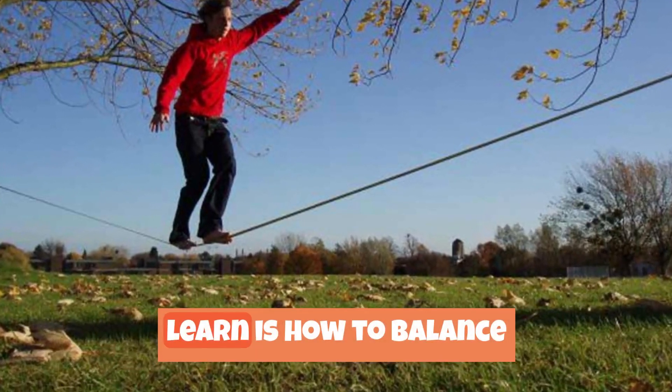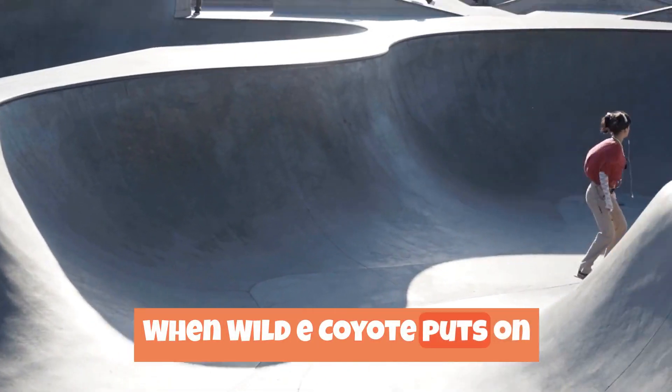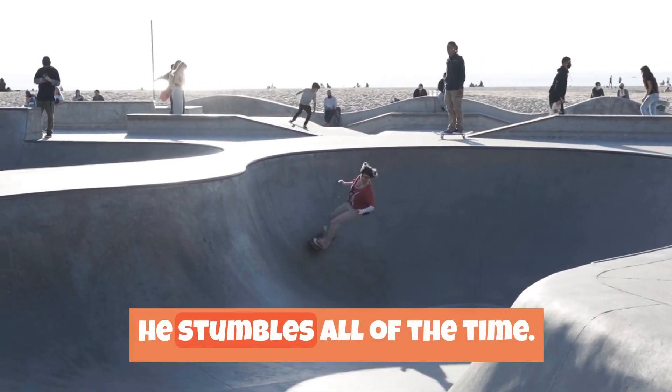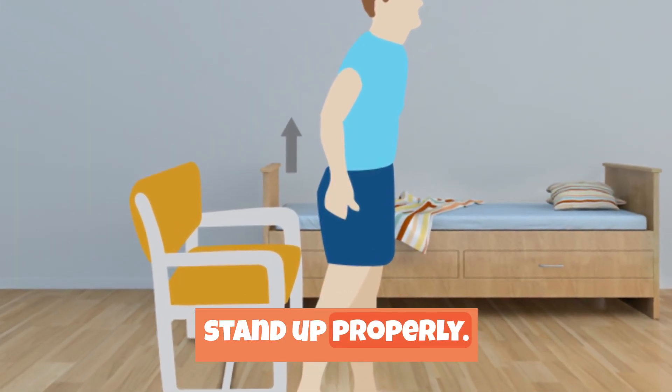The first thing that you must learn is how to balance yourself. When Wile E. Coyote puts on a pair of roller skates, he stumbles all of the time. He does not know how to stand up properly.